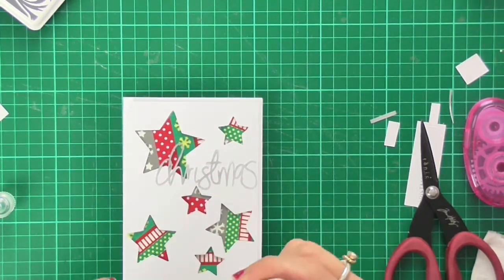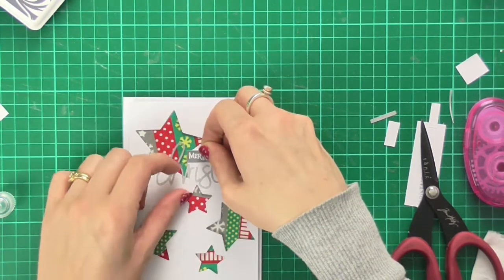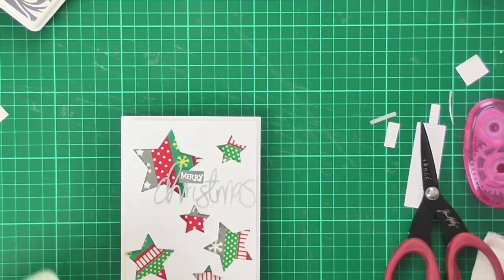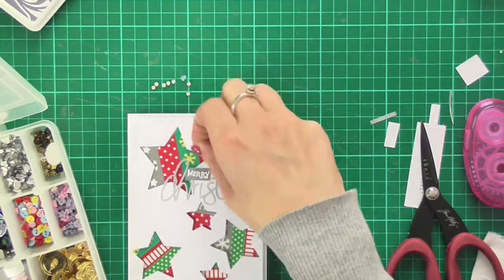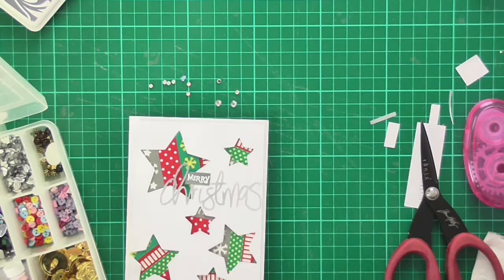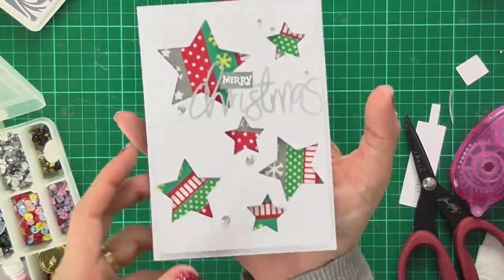I'll put that just right there in the middle — maybe tuck it underneath the R very slightly. Now I've got my words stuck down and I thought I would add a few little bits of bling. I'm poking out some diamantes and sticking them on with some glossy accents — I have some large ones and some smaller ones. I'll use a pair of tweezers. There was a tiny grey mark on the top layer and the diamante is just perfect for covering that up.